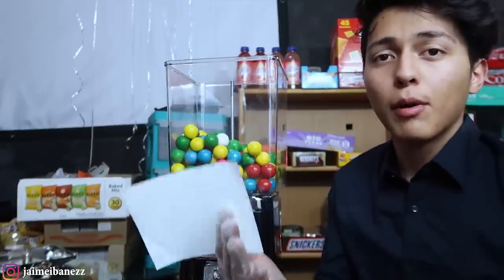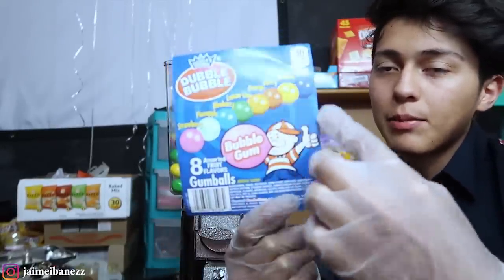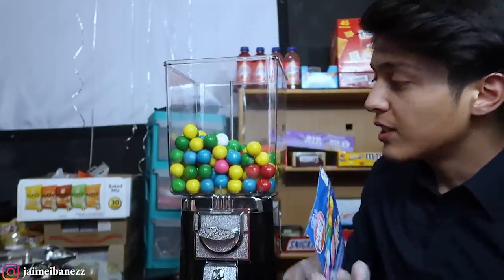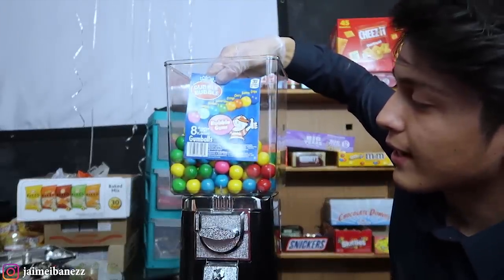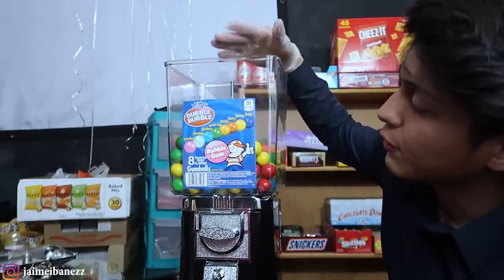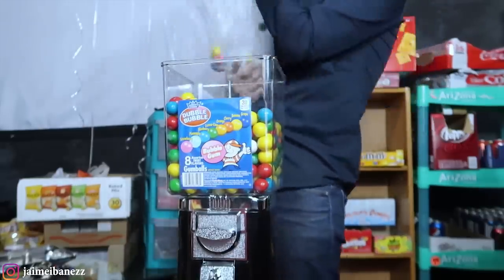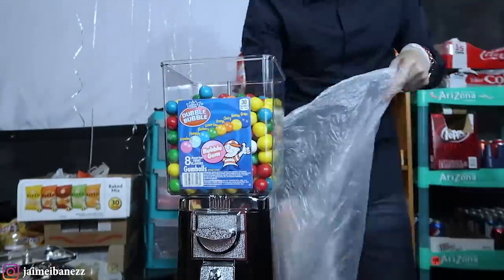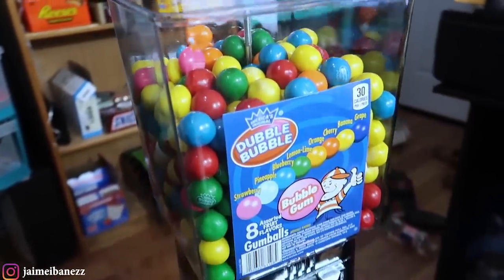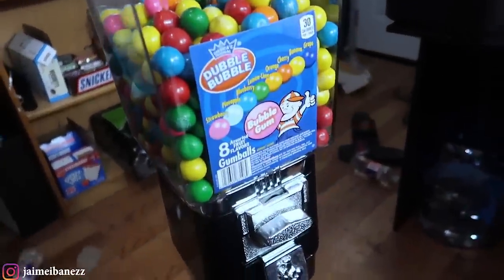Quick tip: if you buy the gumballs from Sam's they come with a little label inside the box that shows the different types of gumballs. The way you put this in the machine is you fill up the machine halfway with gumballs first, then place the label inside, and then finish putting in the rest of the gumballs. Now let's put the top on — we got the gumballs inside, it looks really nice.